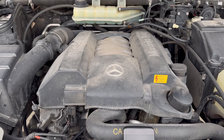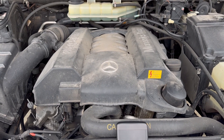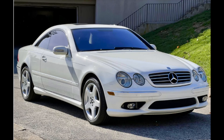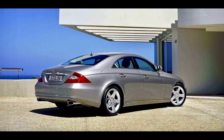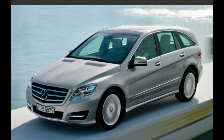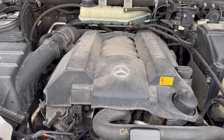Hello everyone. This is the M113E50 engine that is also used in the SL500, the G500, the S500, the CL500, the ML500, the CLK500, the E500, the CLS500, the W164 ML500, and the R500. Today we are going to change the oil on it, among other things, so stay tuned.